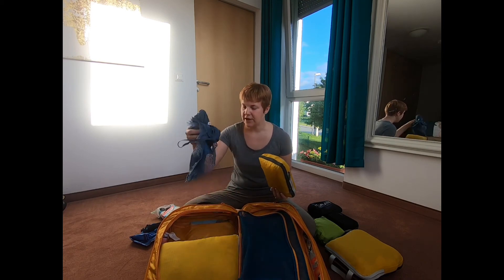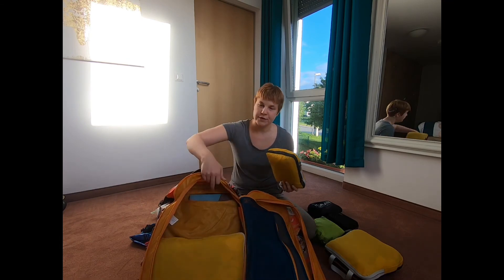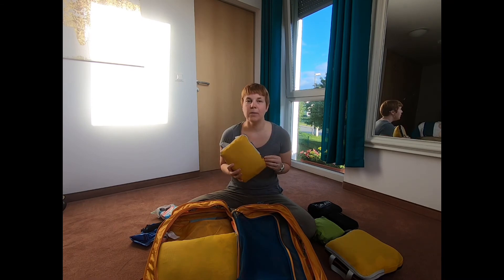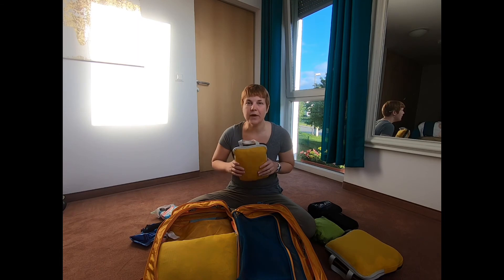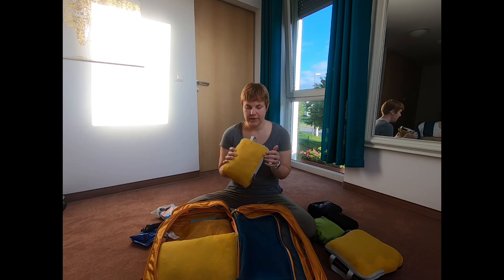I have my pajamas that I wore this morning that I just stuffed in here, and the eye pads too. In this small packing cube, I have my underwear and my bathing suits. I'm bringing three bathing suits and about 12 pairs of underwear — it's a lot. I've got one sports bra and I'm wearing my other bra, so only two bras total.